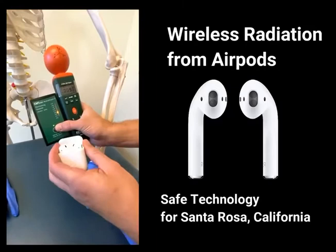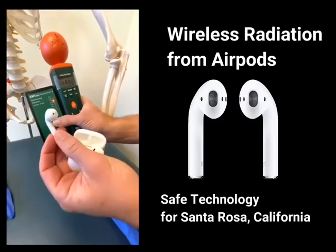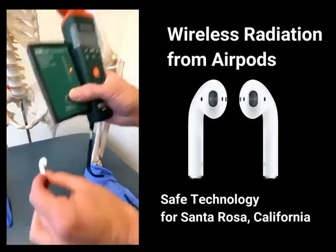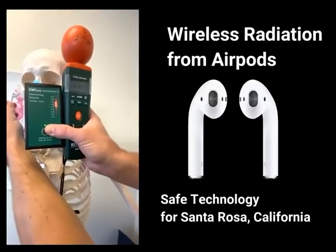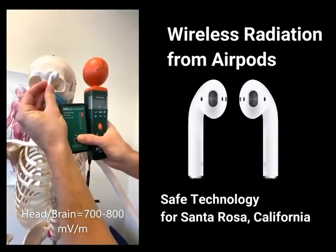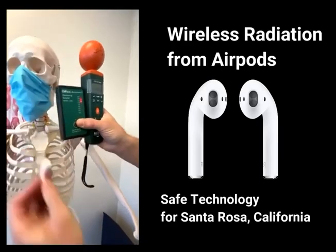Look what happens immediately when we open the case and take out the earbud — our levels of RF go up pretty high. You can see people walking around with the earpod in their head; it's peaking at about 700 or 800 millivolts per meter.